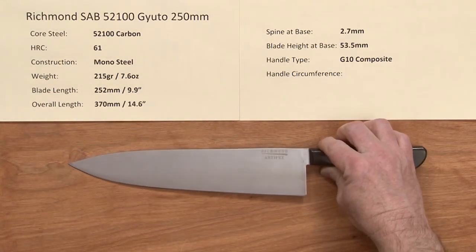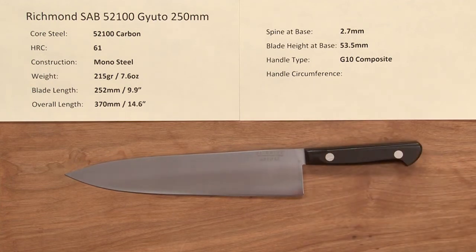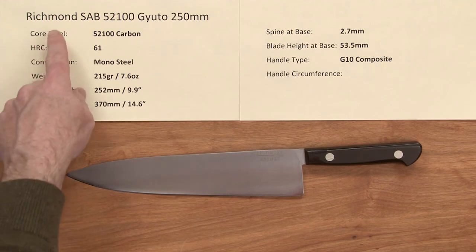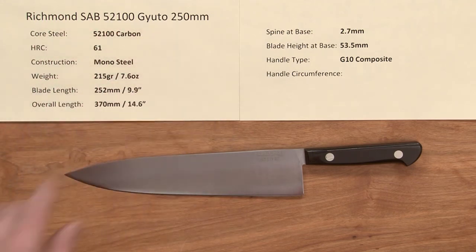This is also available in the AEBL flavor — identical knife but with stainless — and we're going to shoot a video on that as well. So there you have the Richmond Saab 52100 steel Giotto 250 millimeter knife.